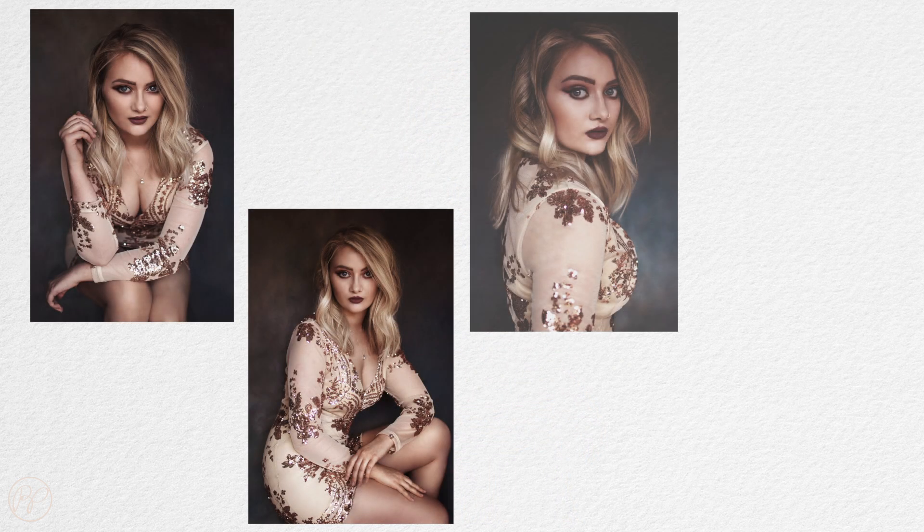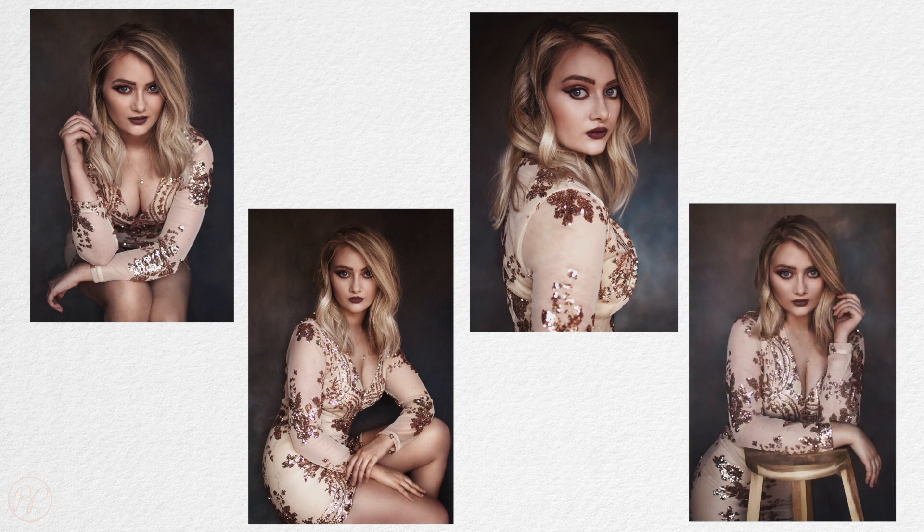These are my final four images, and I actually took the opportunity — since they were supposed to be test shots — to play around with other editing techniques such as frequency separation, which I had never tried before and really liked, so I'll probably continue with that.